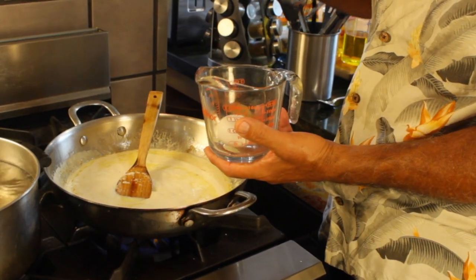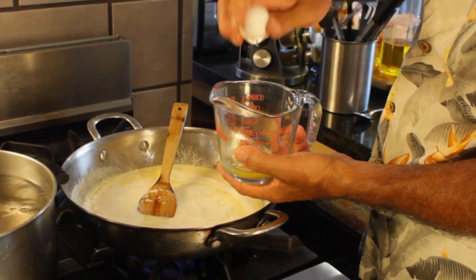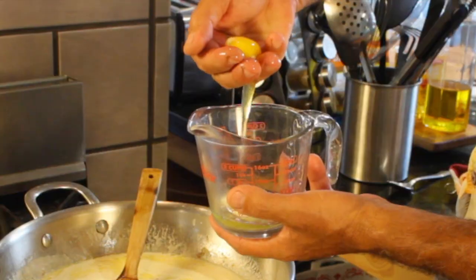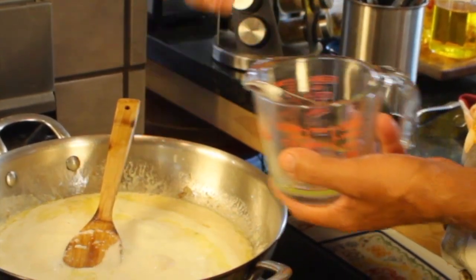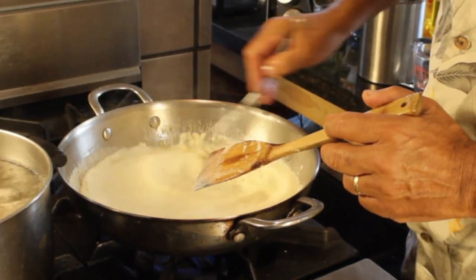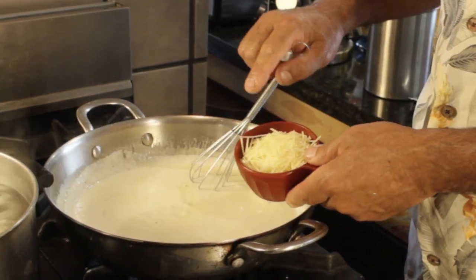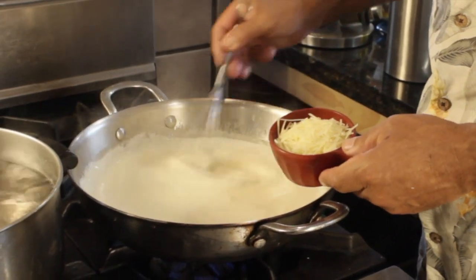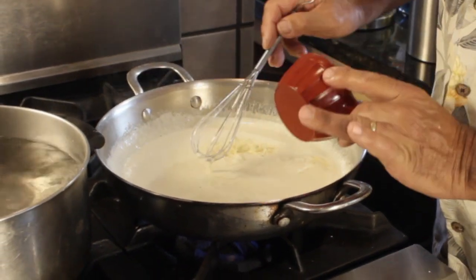Okay, it's time for 1 egg yolk. Literally reach in with your fingers and separate the egg yolk from the egg white, and put that right in there. Take out your whisk and whisk it in — don't let the egg cook, you've got to whisk it in. And here's the very last ingredient: grated Parmesan cheese. That egg yolk is completely incorporated. Let's get that parmesan — 1 cup of Parmesan cheese. This is the last ingredient before the halibut.